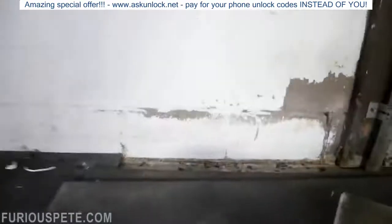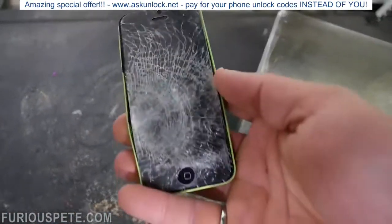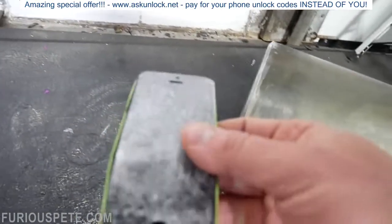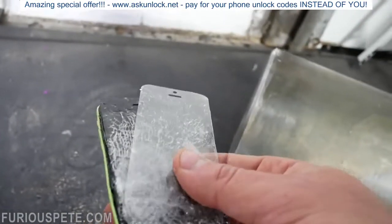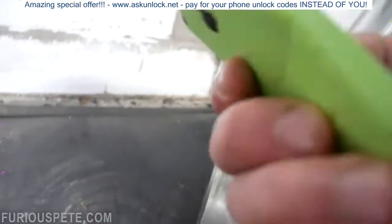Alright, let's go ahead and take a look — whoa, wow, that just totally destroyed it. Even that screen protector didn't do anything. That is nuts.